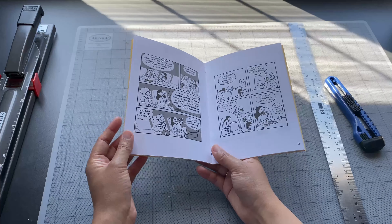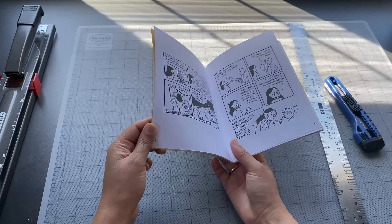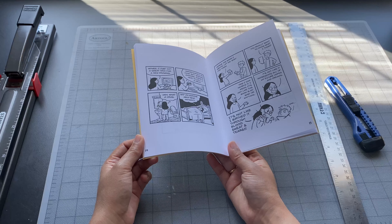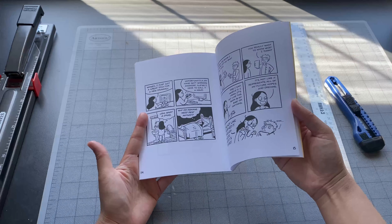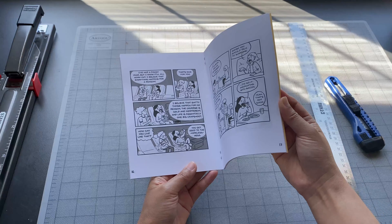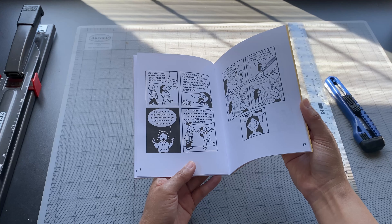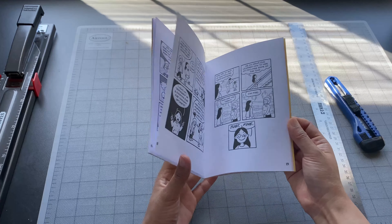After I trimmed the first one, I realized that I forgot to account for the thickness of the paper. So towards the middle, the page numbers are getting perilously close to the edge of the page. I fixed this by increasing the creep value in InDesign and also just moving the page numbers closer to the center to give me more buffer.